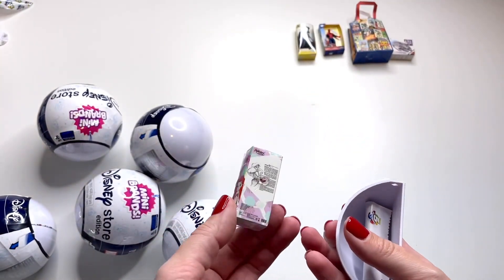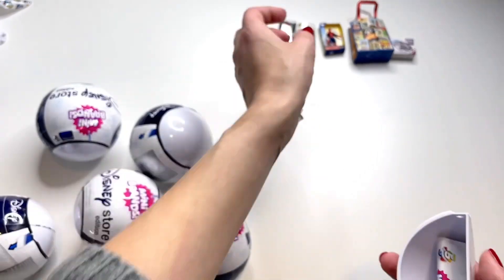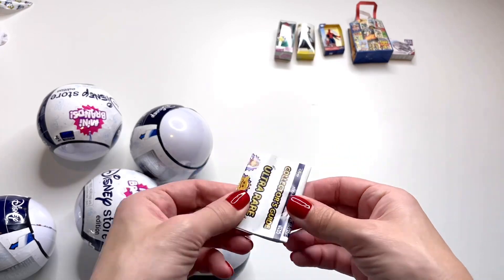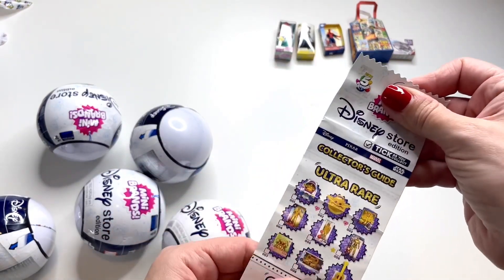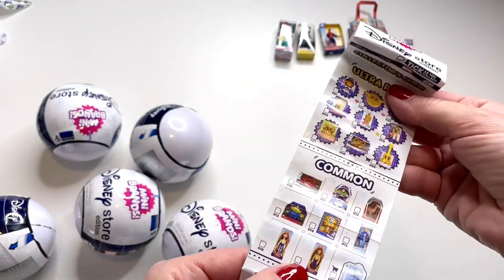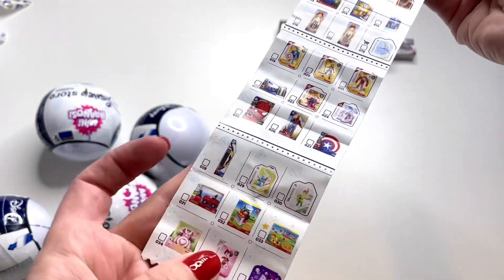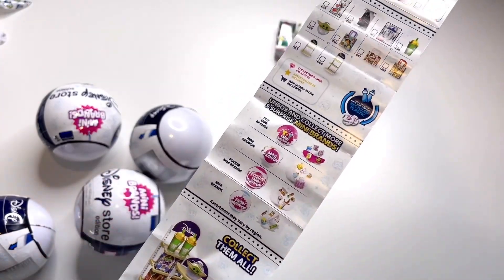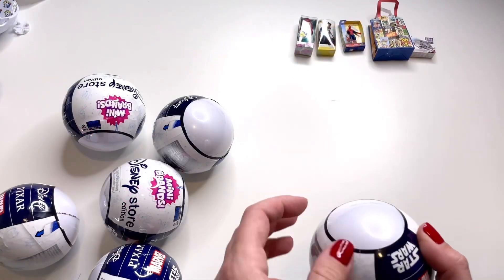The very last one in this ball — we got Ariel from The Little Mermaid! I love Ariel, this is really cute. It looks like a little miniature doll version of Ariel and the detail is amazing. There's also a little piece of paper inside — it's a collector's guide. This shows us all the different toys we can get, including ultra rare ones and common ones. Hopefully I can get a lot of them and not too many duplicates.